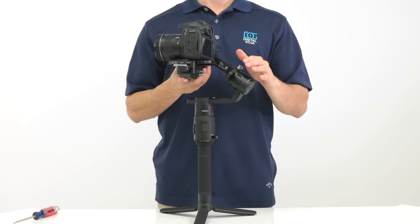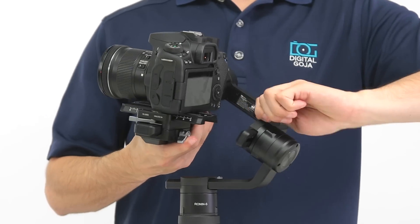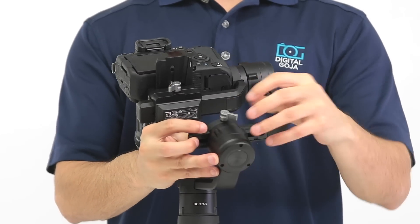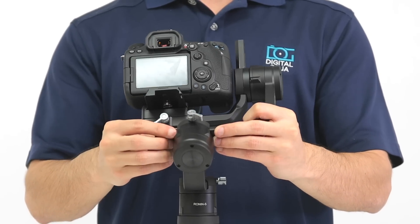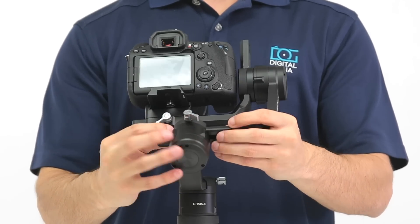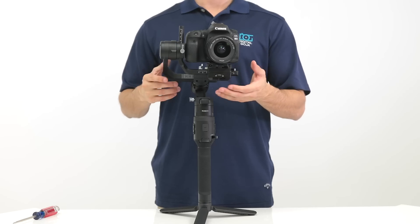To balance the roll motor, loosen the screw and move the axis left or right until the camera is level. Once it's level, tighten the screw.